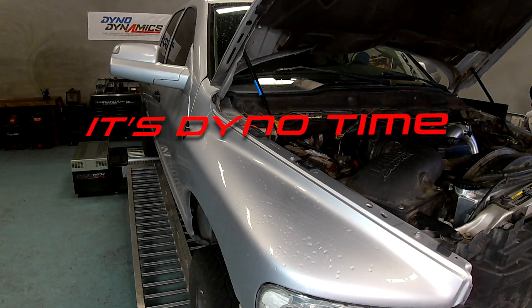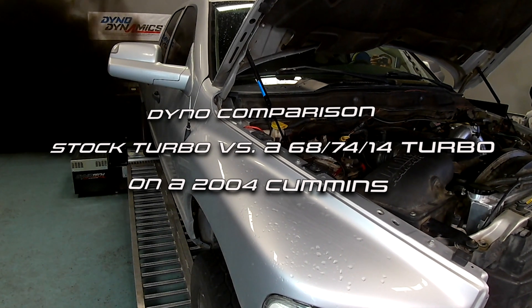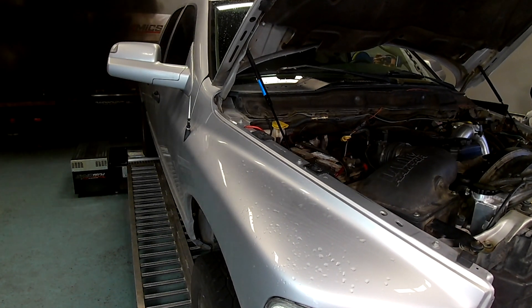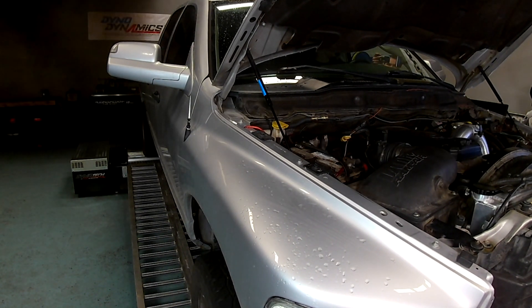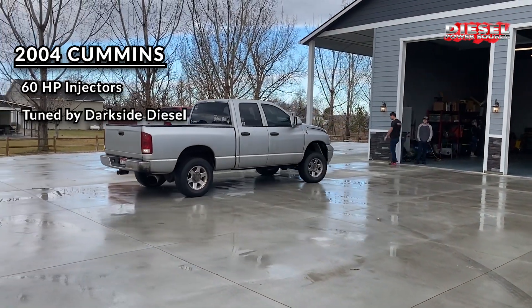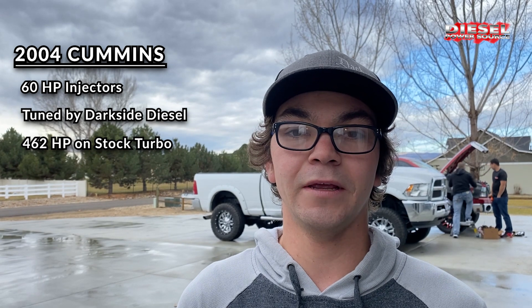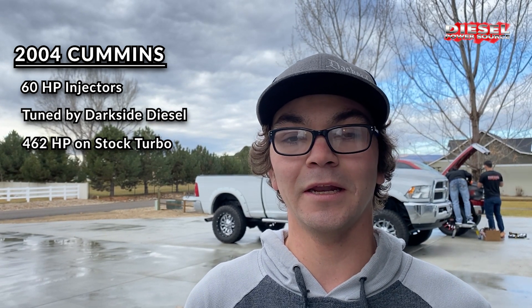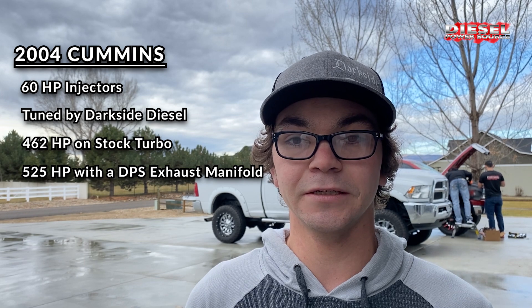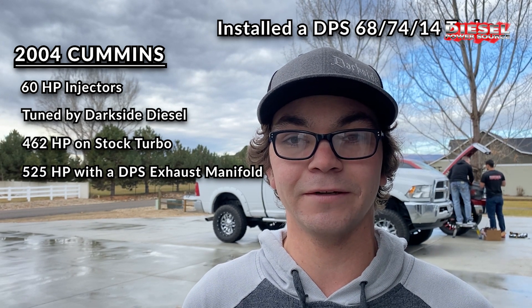It's dino time. We're going to add a DPS performance turbo to a 2004 common rail Cummins and see what happens. My name is Joe Rush and I own a 04 Cummins. It has 60 horsepower ducky injectors and is tuned by Darkside Diesel. It made 462. We got a DPS manifold and it made 525 with no changes, and we just installed their 6874 turbo. We're going to see what it does.